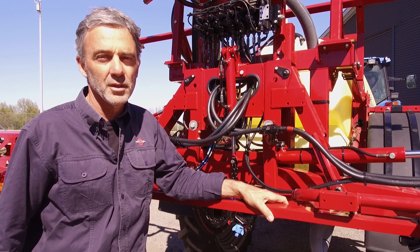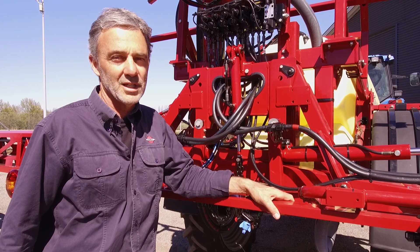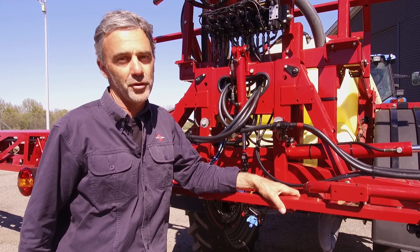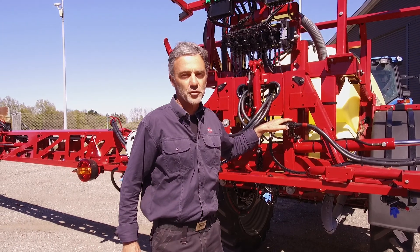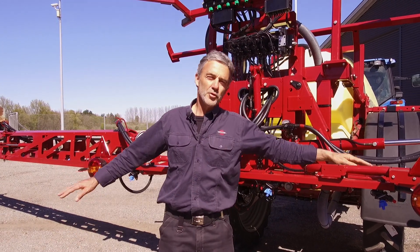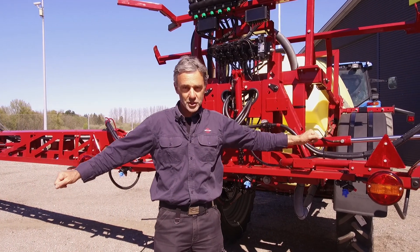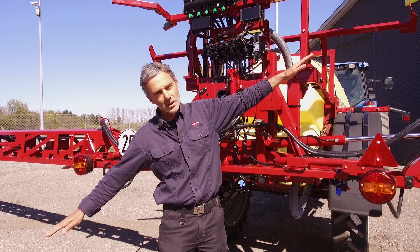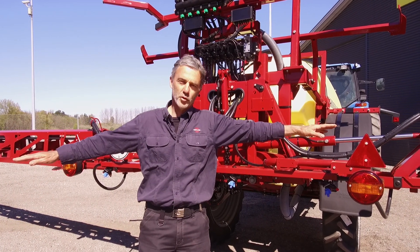If not adjusted properly, you will either do a poor spray job or end up damaging the boom, or both. If the system is too loose, the boom will have this forwards and backwards movement. And if it is too tight, then the boom becomes very stiff and works in steps, and you will do a poor spray job.